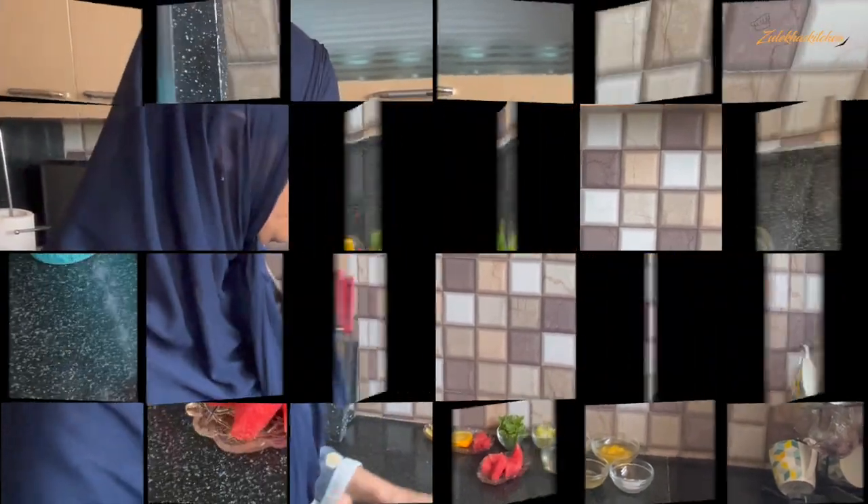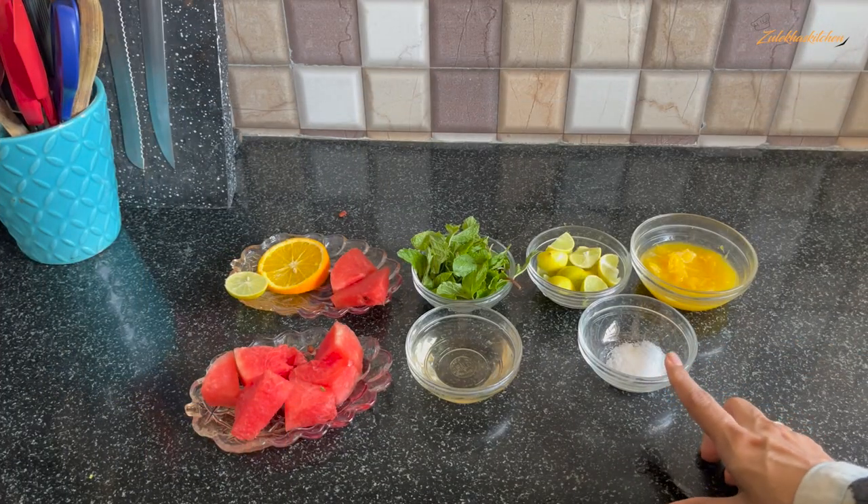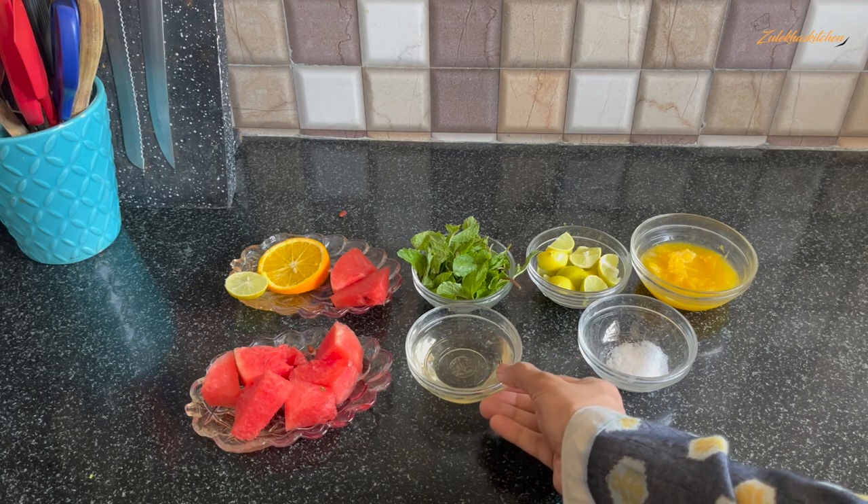If you have guests, serve them in it — you'll see how many compliments you get! So let's start with some preparation. This is a pinch of salt. This is sugar syrup — I've made it at home.